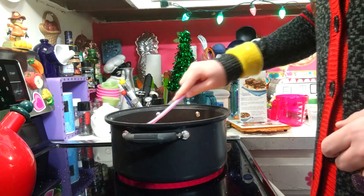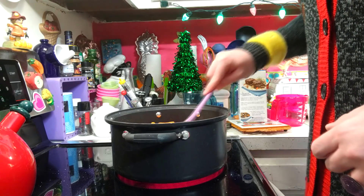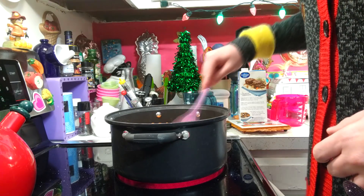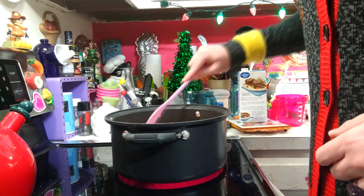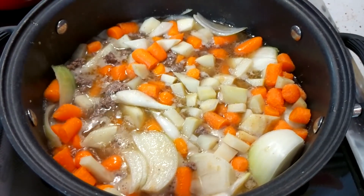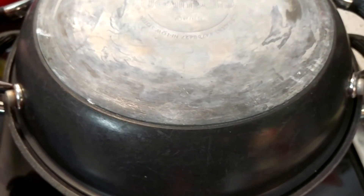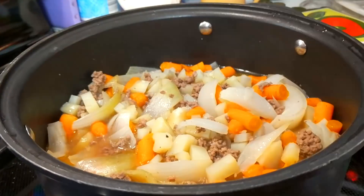That's going to bring it back up to a boil here. Once it's back up to boiling, we're going to turn down the heat and we are going to simmer it for about 15 to 20 minutes, so set your timer.